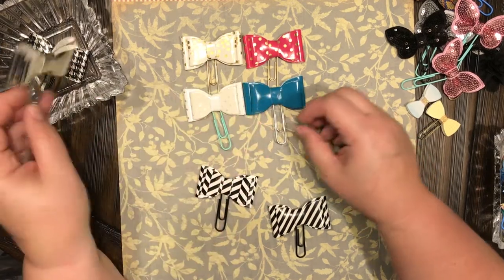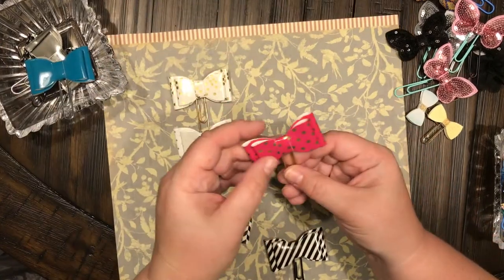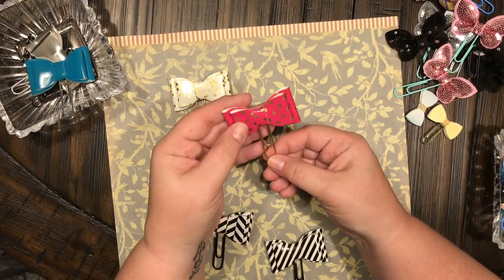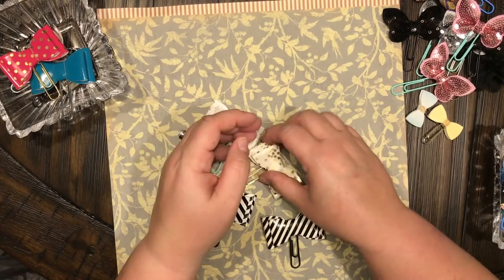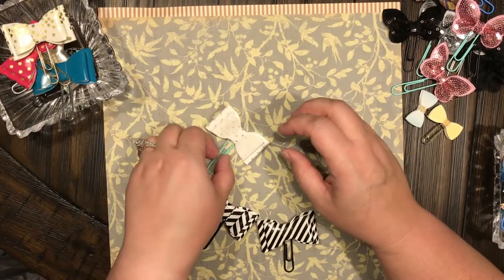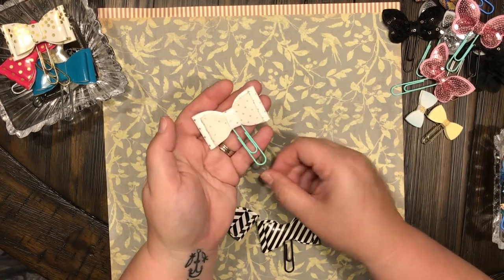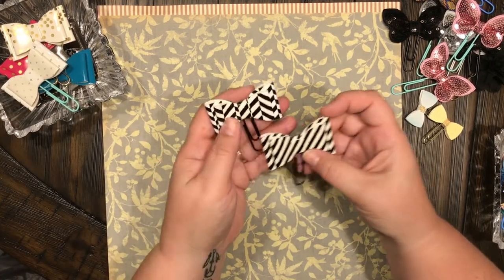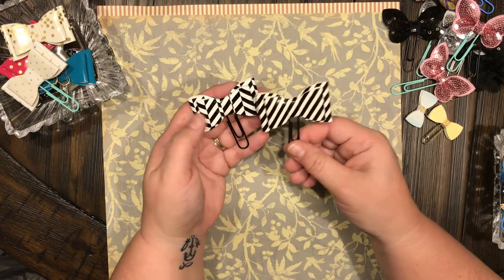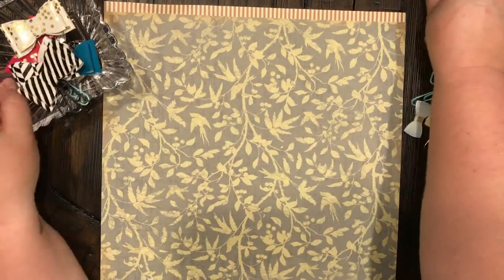The silver on silver, the blue on silver, the pink with gold polka dots with the gold paper clip — look how gorgeous that one is, that one's my favorite! White with little stars on this pretty blue paper clip. And then there are two of these — the black and white stripes on the black paper clips. So there are all of those — all bows and butterflies.